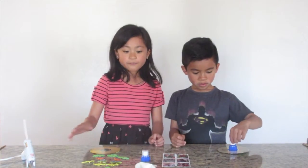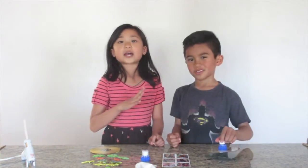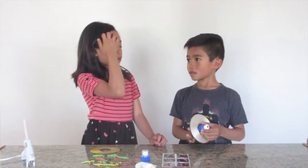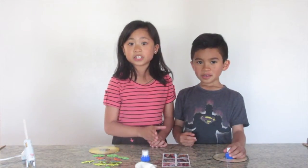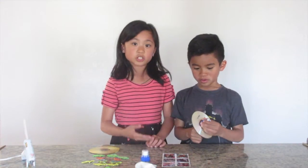So a hovercraft is a vehicle that can literally glide on water or ground. Sometimes you'll see them in shows — I've seen one on Animal Planet. And they also use them in the military when they are rescuing people and for search parties.